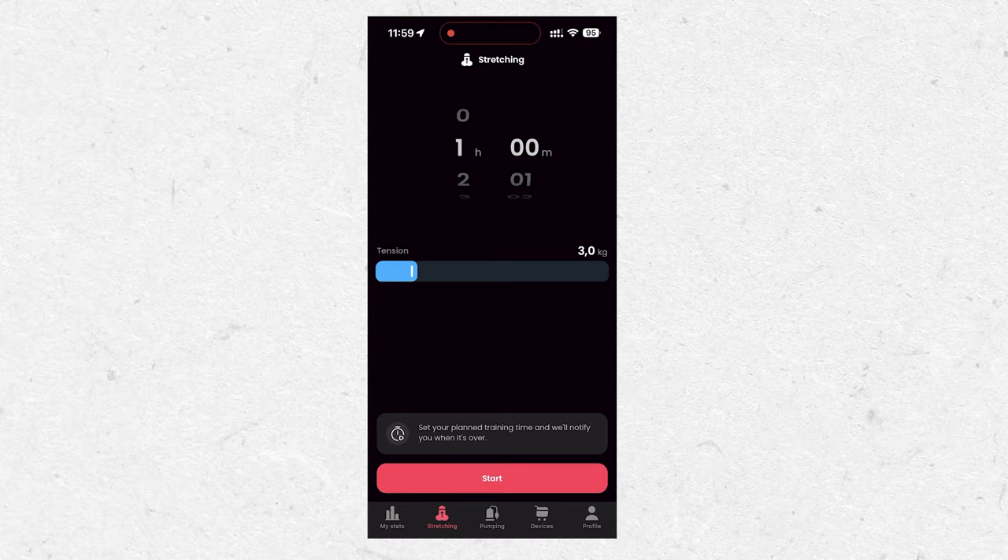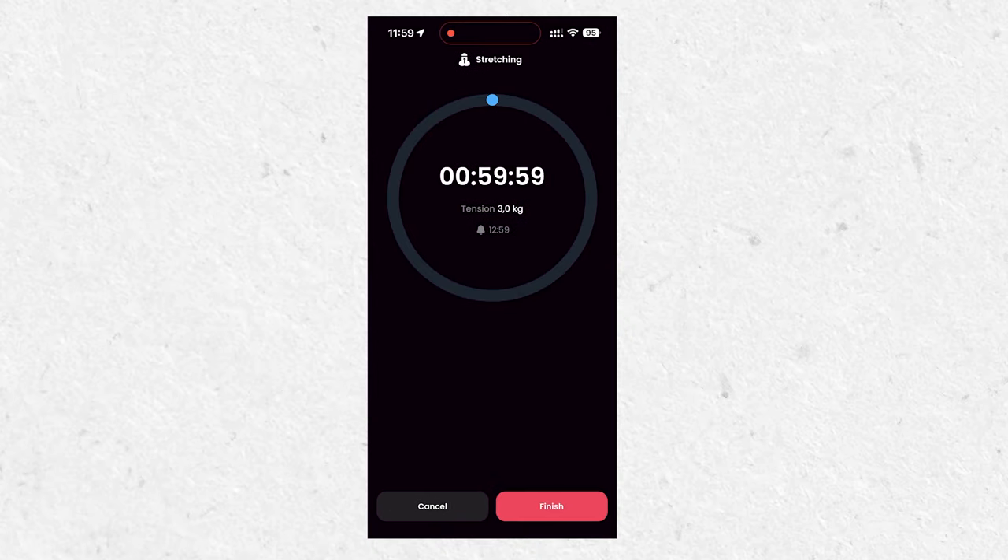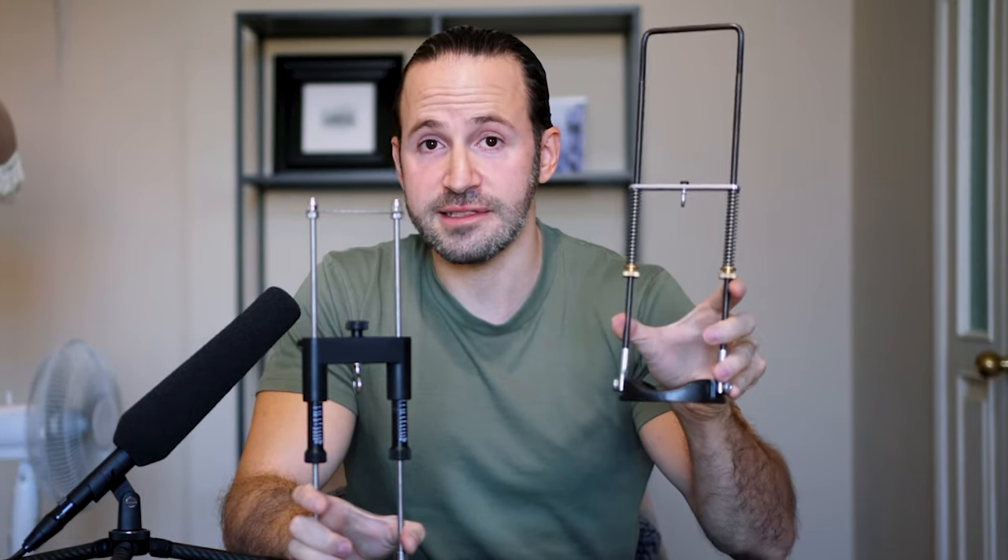The Best Extender comes with an app that helps you track your workout — how much tension you're using and for how long — and it reminds you monthly to measure yourself so you can track your progress. It also includes a full free course so you know exactly how to use the device properly. With the Apex, you're not getting much besides the device itself.